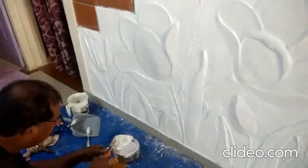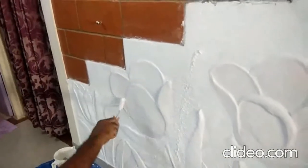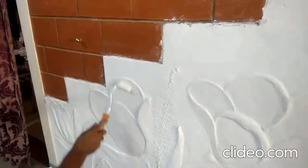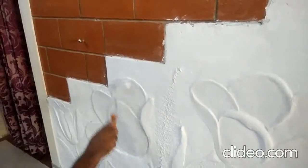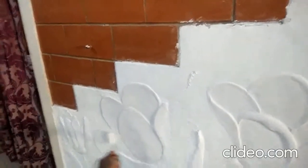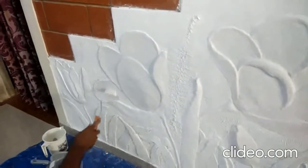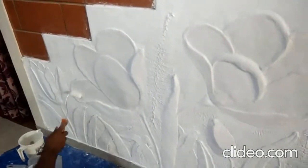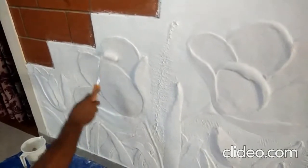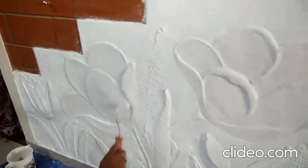White cement is completely over, putty work is also done. Now applying paint — it is Apex Ultima — applying with a roller to get a smooth surface. Actually I am changing my plan and leaving it as it is — white on white only, because I felt this looks nice.